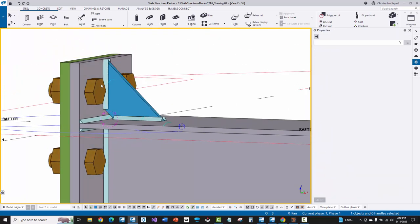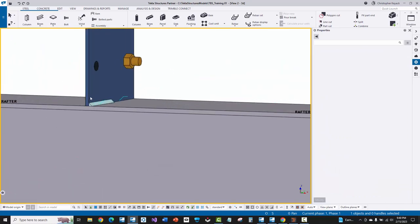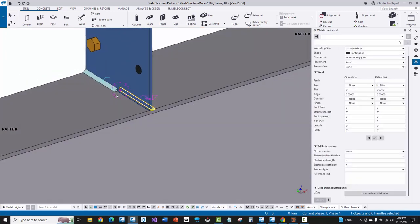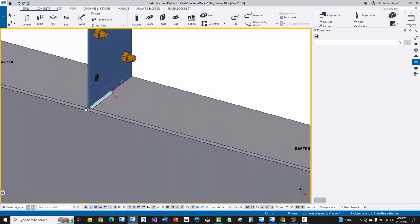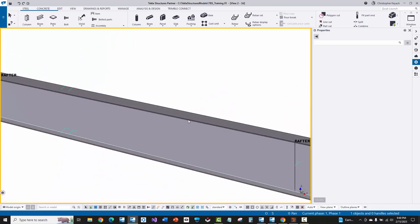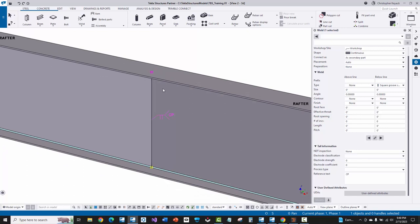I've got my basic welds for the stiffener and then here on the clips — this is pretty common — most metal building manufacturers will do this sort of half-the-clip weld on either side and stagger it, which reduces the amount of weld needed. You'll see that pretty often and there's a way to set that up in MBS so that it automatically comes across into Tekla through slide rule. And then I've got my butt weld here, and this weld should not be done by AGT, so it should get ignored.